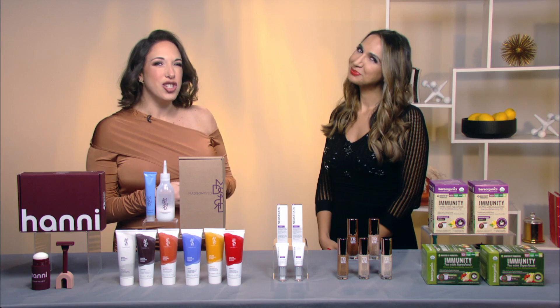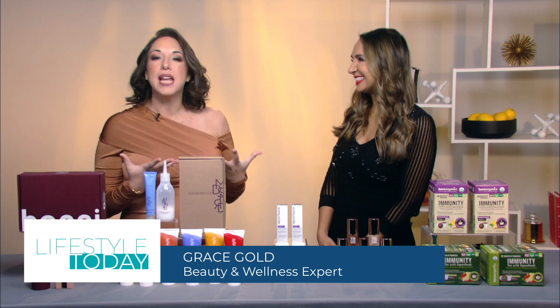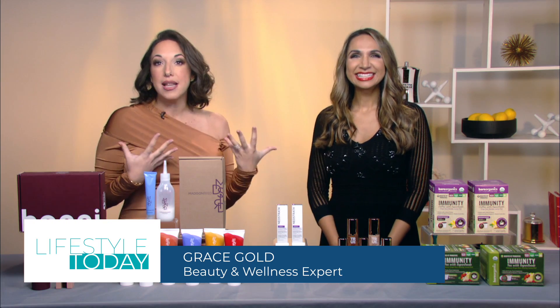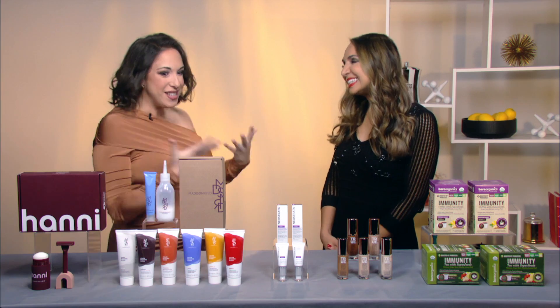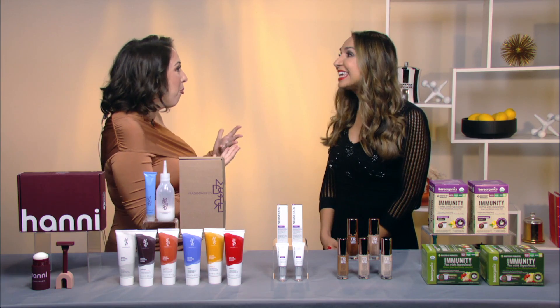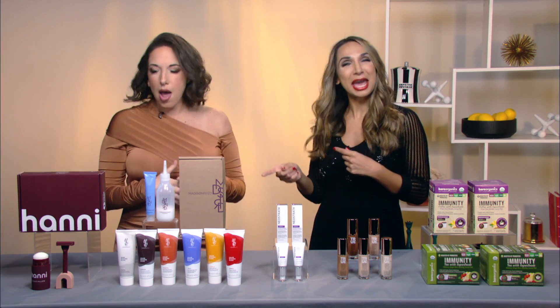Are you guys ready for a refresh? Our friend Grace Gold is back and she has tips to help us look and feel our best from head to toe in this new year. Let's level up that shaving routine for the new year.